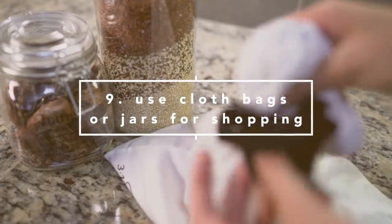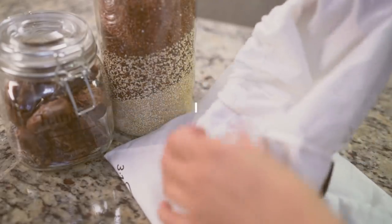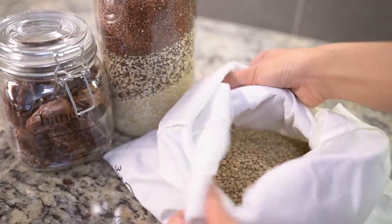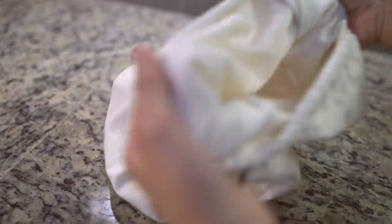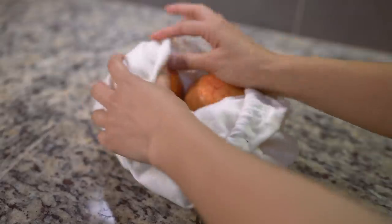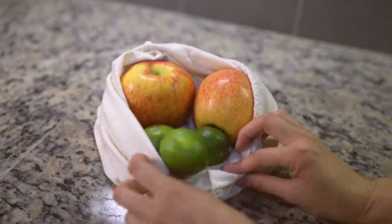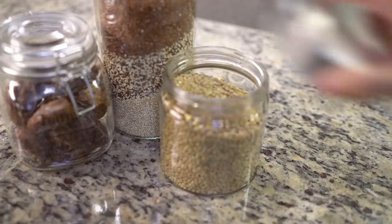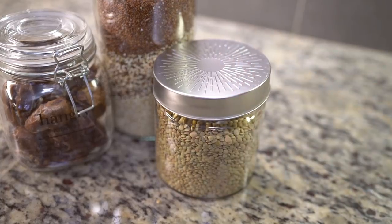It has been reported that we use about 4 trillion plastic bags worldwide, and only 1% of those get returned for recycling. A way you can reduce bringing home plastic bags from the supermarket is to bring reusable fabric bags with you. They are great for storing fresh produce like fruits and vegetables. You can also use reusable jars, but I find them quite heavy, so I prefer the fabric bags.